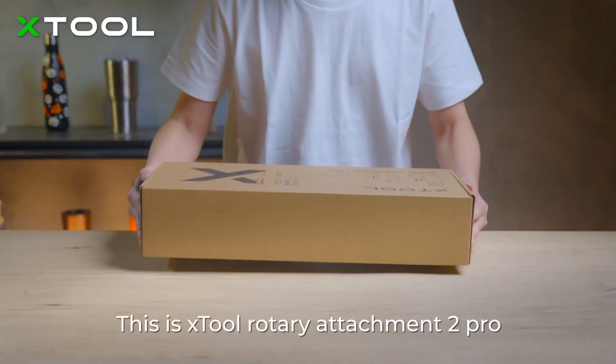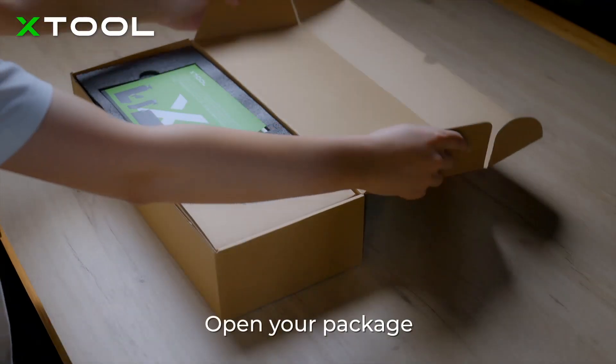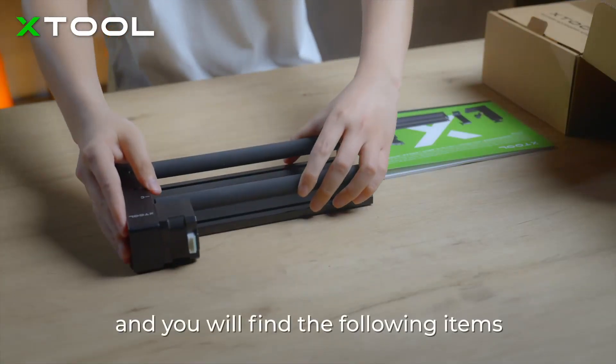This is the xTool Rotary Attachment 2 Pro, the world's first 4-in-1 rotary for laser engravers. Open your package and you will find the following items.